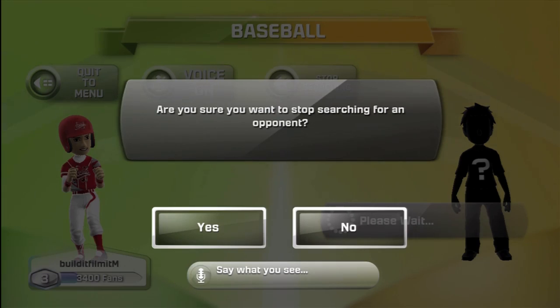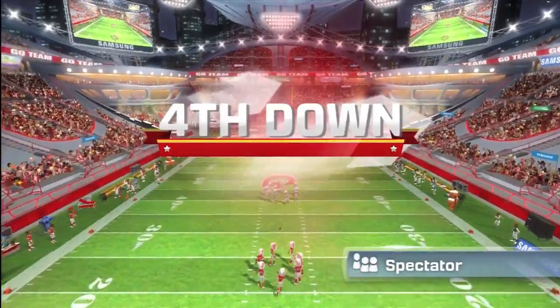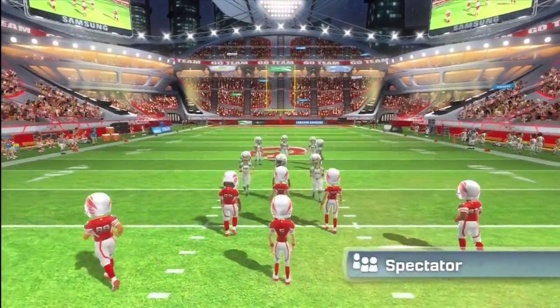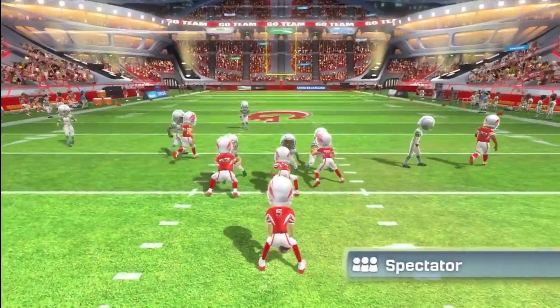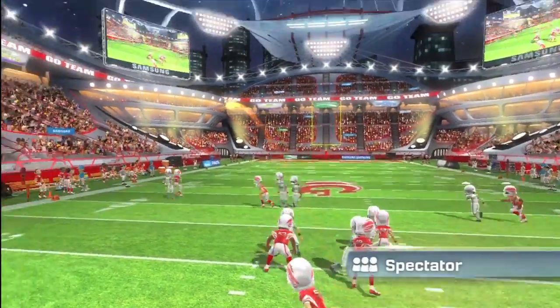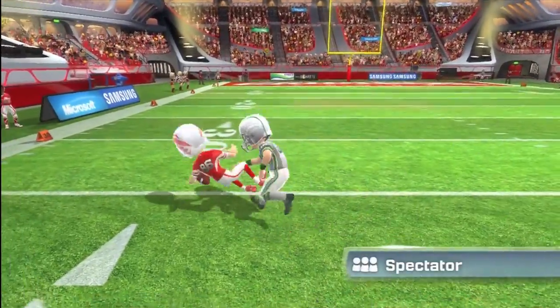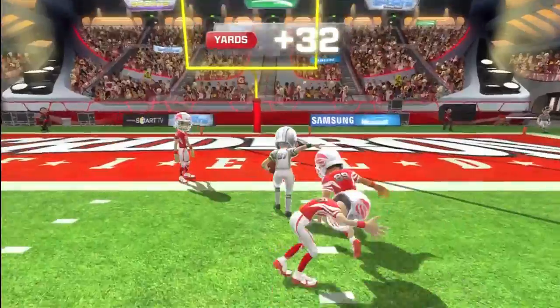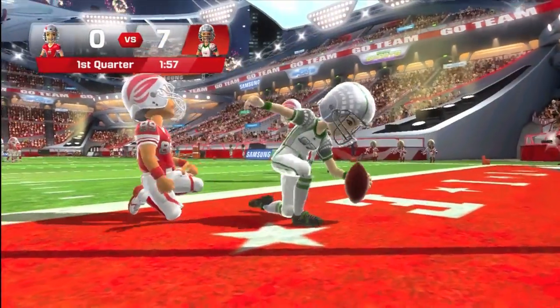Once I got into playing the game on Xbox Live, it was really good — there was no lag. It was also really easy to turn off the Kinect microphone, because I don't always like to have my microphone on so other people can hear me. The game itself is actually exactly the same as single player; the only thing that changes is that the opponent is an Xbox Live user.